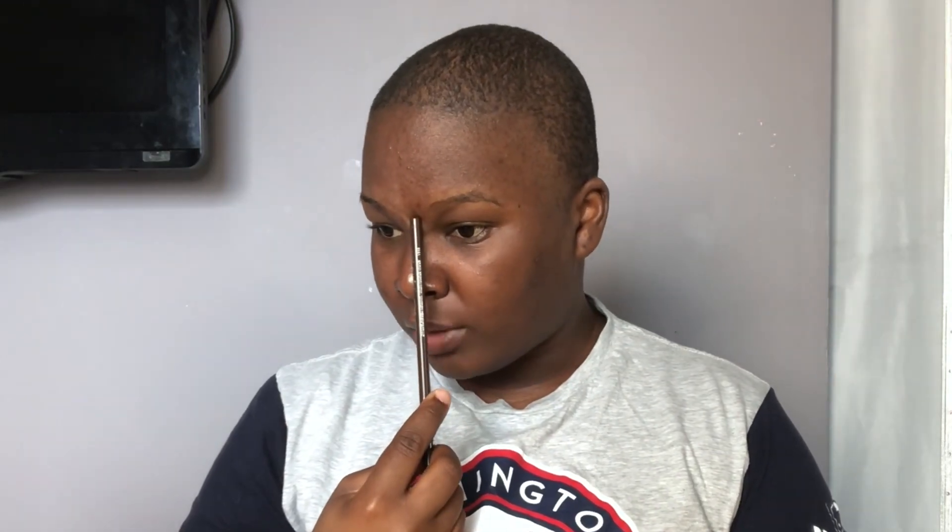This one was fading away and then I actually added a new one, because like when I see them I just want to pop them. So I'm going to show you guys what I use on my face.